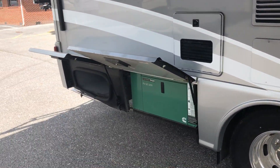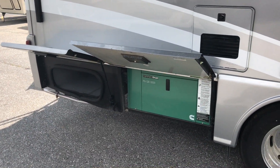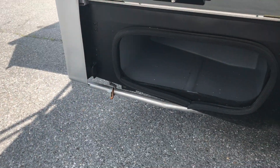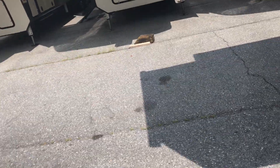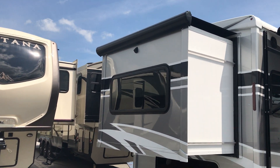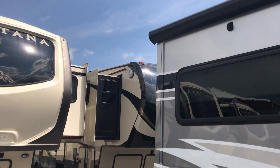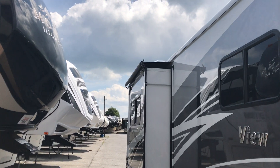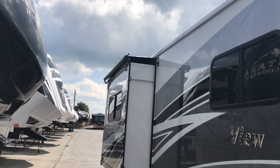This one has the quiet diesel 3200 generator, which is actually a little bit quieter than the LP generator that comes standard with it. You'll notice slide toppers over both slide-outs — that covers the bed slide in the back and the side slide-out.